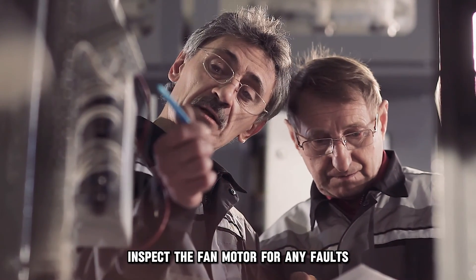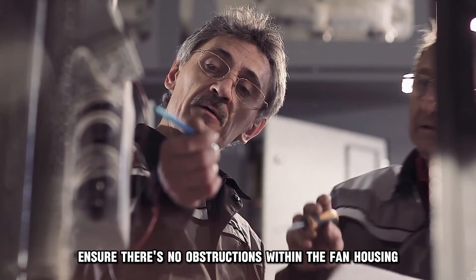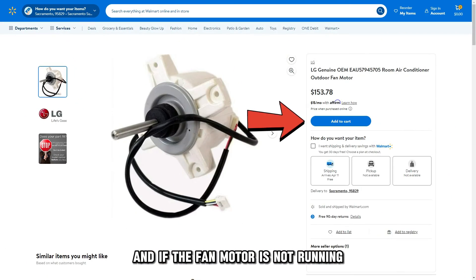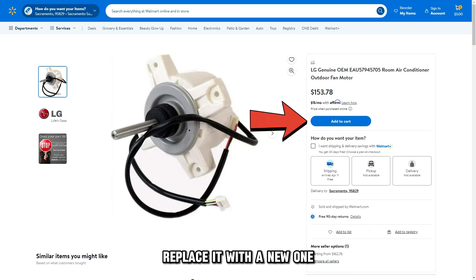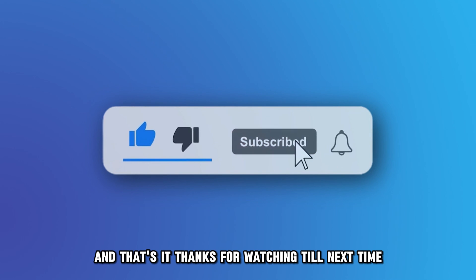Check the fan motor. Inspect the fan motor for any faults. Ensure there are no obstructions within the fan housing, and if the fan motor is not running, replace it with a new one. And that's it — thanks for watching. Till next time.